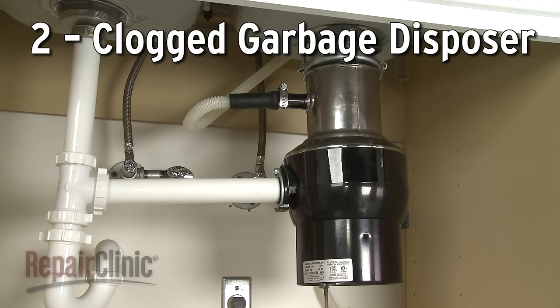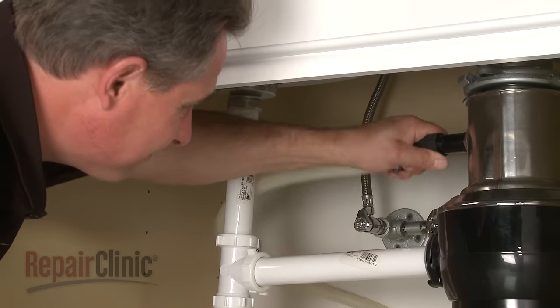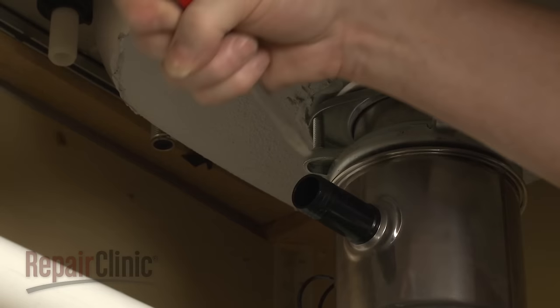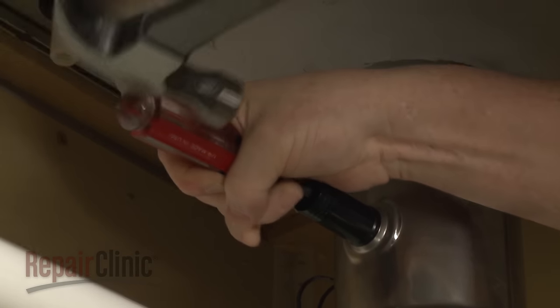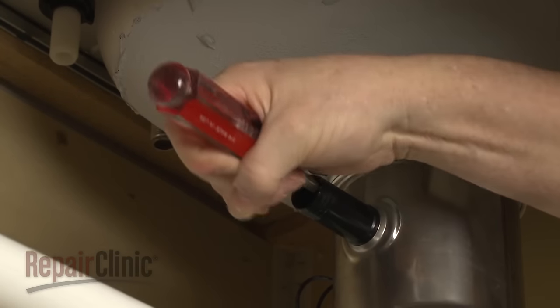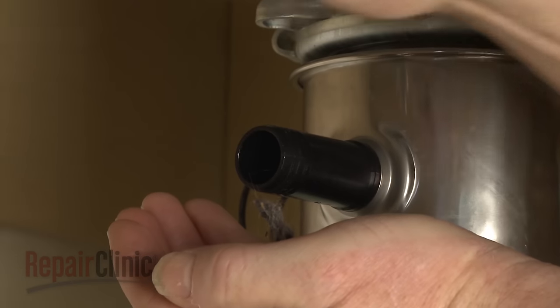If the dishwasher's drain hose is connected to a newly installed garbage disposer, check to see if the knockout plug has been left in the disposer's drain tube. The knockout plug needs to be removed in order for the dishwasher to drain. If the plug has been removed, it's possible that the disposer is clogged with debris. Try cleaning out the drain tube to clear any obstruction.